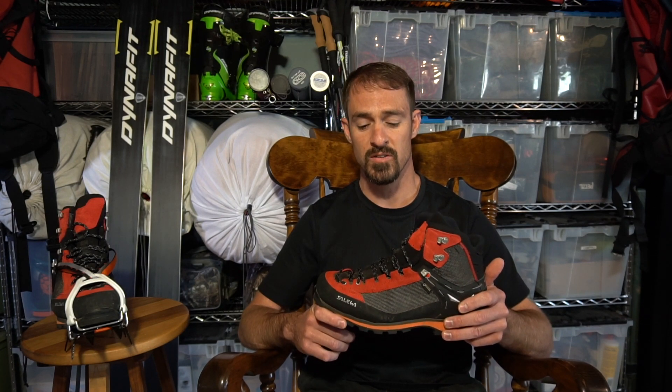The laces are also adequate for this boot. I don't have to buy longer laces to replace them with, nor am I tripping over the excess.